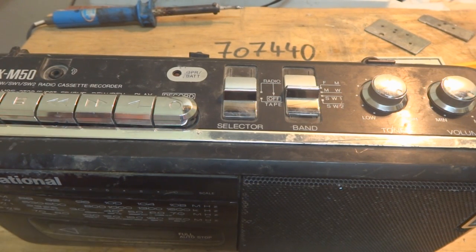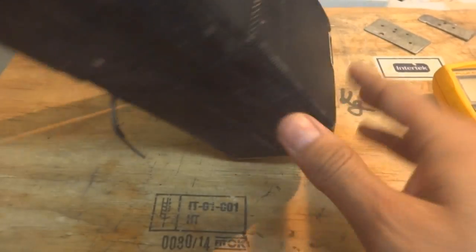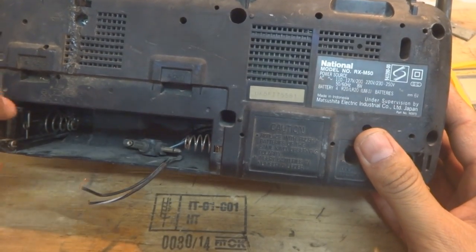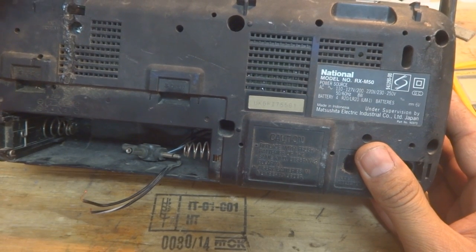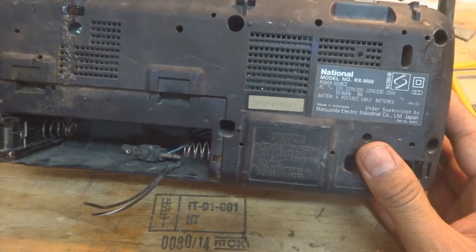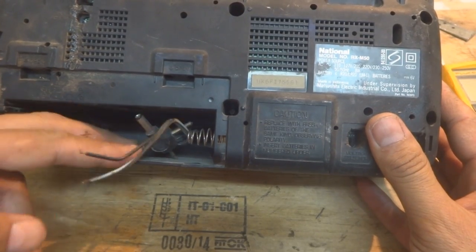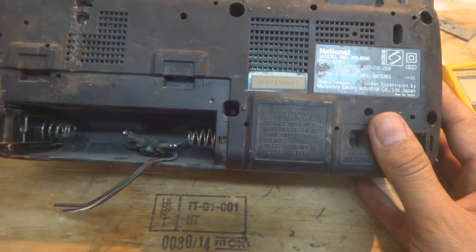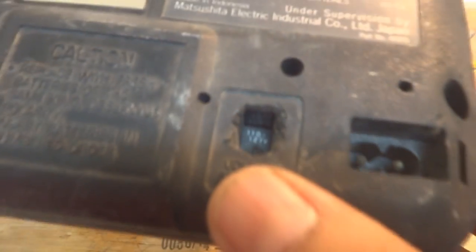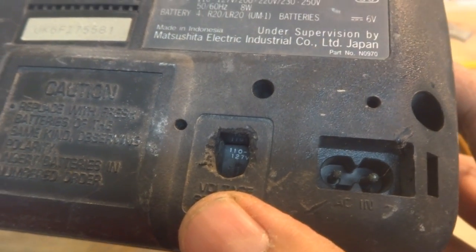This will be a useful video for someone who wants to learn electronics repair. I'll show you the condition it came in: there was no battery compartment cover, and the antenna had been cut off or burnt — you can see the burn mark here. There is also a jack here, and it looks like somebody made some modifications. The problem I can see right away is the voltage selection.